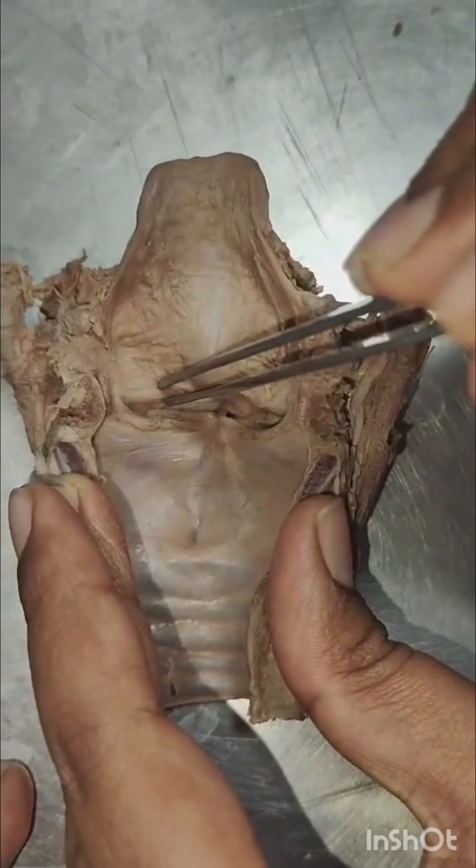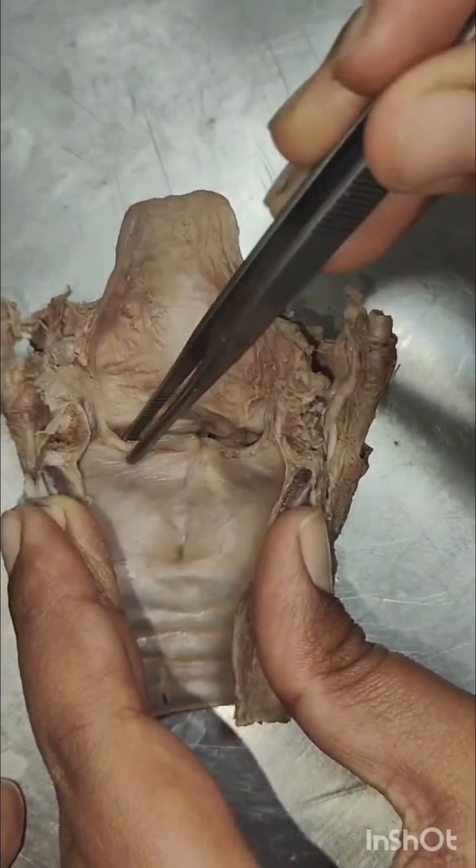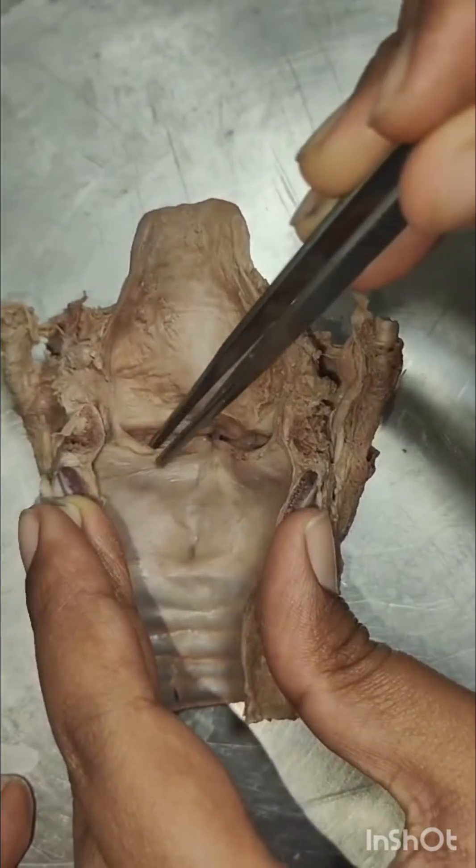This is the vestibular fold, which is the inferior thickening of the quadrangular membrane. This is the vocal fold, which is the superior thickening of the conus elasticus.